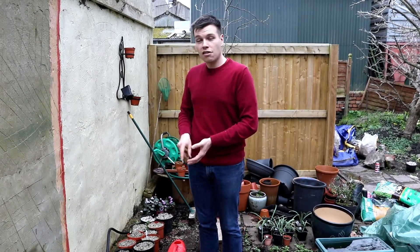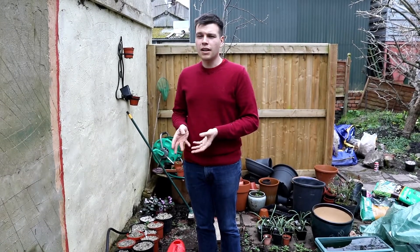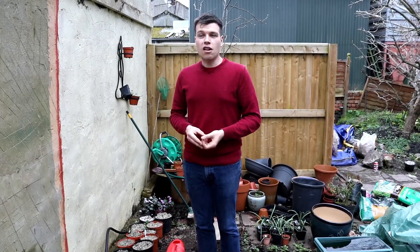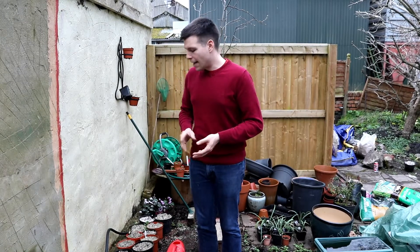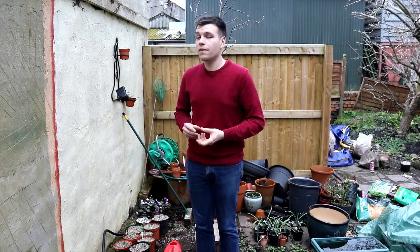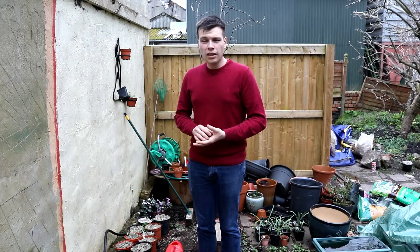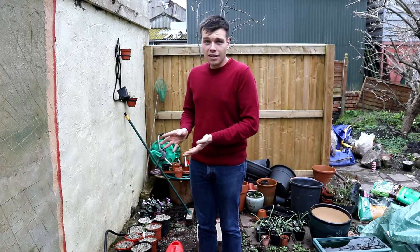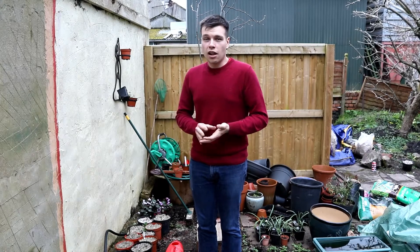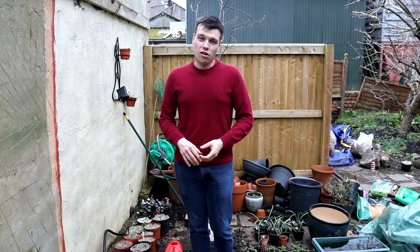Keep giving liquid fertilizer until they flower, then you can just use normal rainwater to water them, because the demand for fertilizer once they actually flower becomes very low. But at this stage demand for fertilizer is very high. I really need to stress: if you don't give enough fertilizer at this stage they will not grow well and they will not flower well, and even if you give fertilizer at a later date that problem will not correct itself for the rest of the growing season - you have to wait until next year to try again. Thank you very much for watching - I hope that's given you some tips on how to look after your hardy cypripedium orchids, and see you next time.